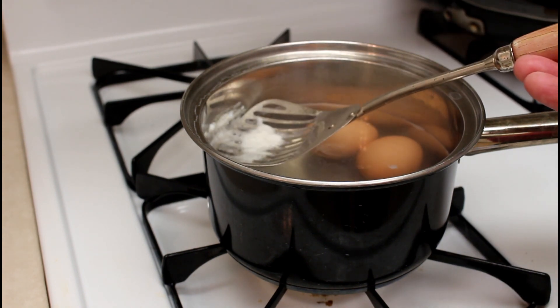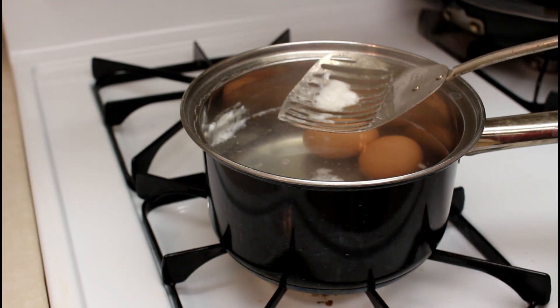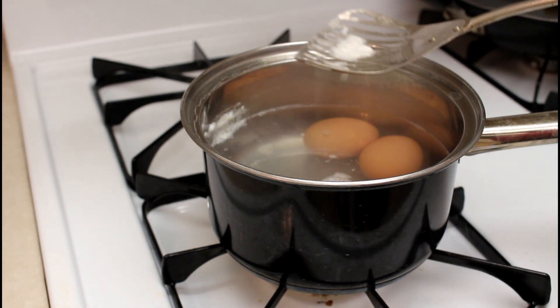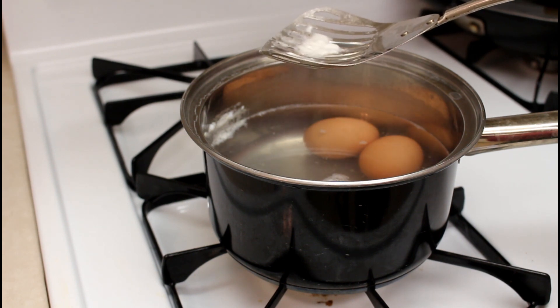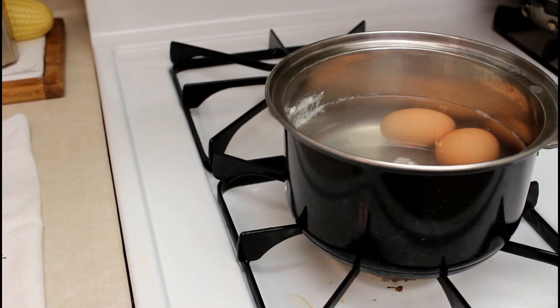If an egg breaks you get little bits of egg floating at the top — you can use a tool like this to get that out. They're going to sit in the water for another six minutes before I get them out and set them on a towel.